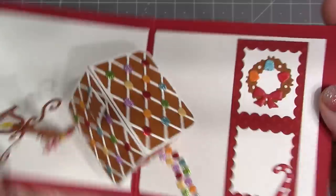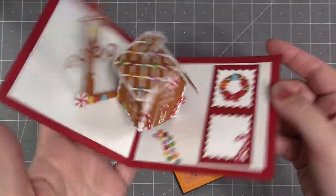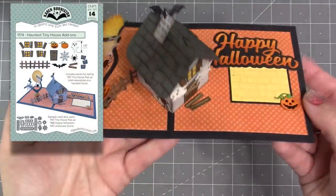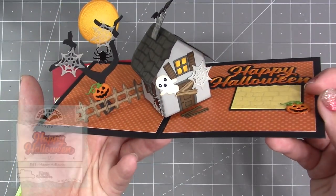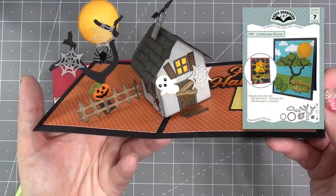In addition to the gingerbread house, there is also the tiny haunted house add-ons, which will give all the little styling items you need to convert the tiny house into a haunted house. This card also shows the new happy Halloween die set and makes use of a previously released die, the landscape scene.